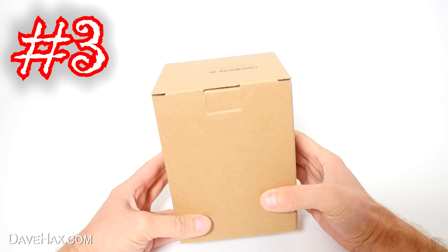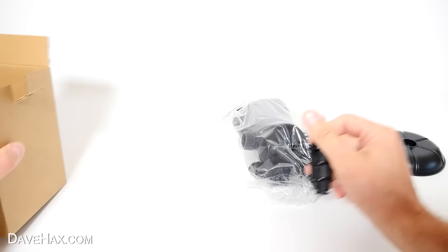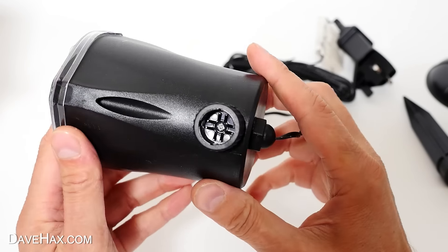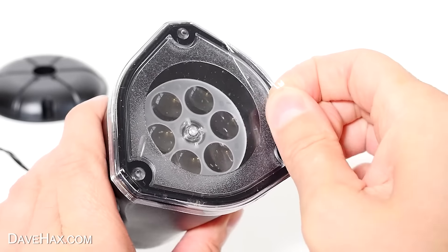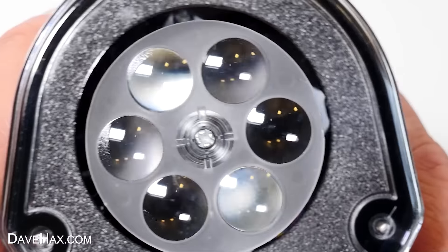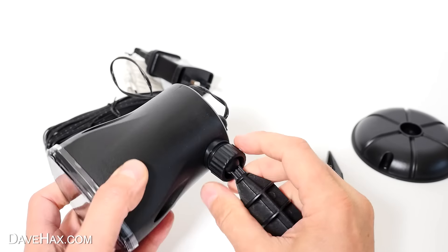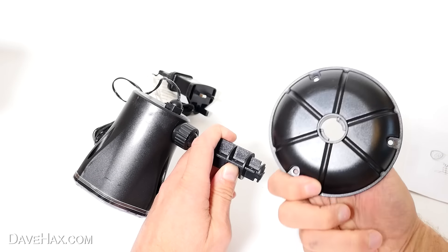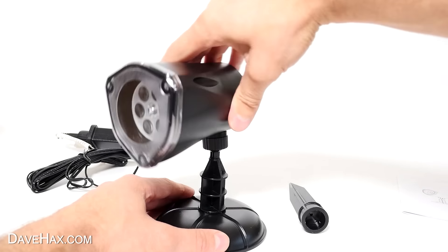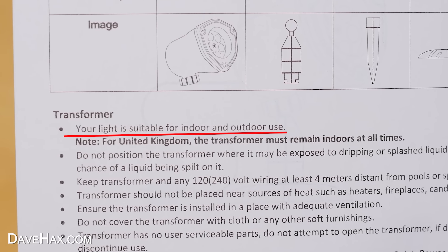Next, I want to show you what's inside here. Open it up, and we've got a few different bits and pieces. It's actually a projector light which is going to shine onto the wall. There's a protective film here on the front, and you can see there's kind of six lenses here inside. To use it, there's this stand which clips into the bottom here and tightens up, and this base plate locks onto the bottom to make the stand. Then you can adjust the angle of the projector to shine onto the wall or ceiling, and the instruction manual says the light is suitable for indoor or outdoor use, although the transformer must remain indoors.